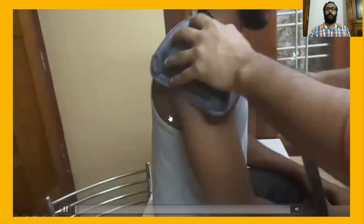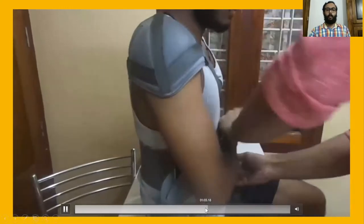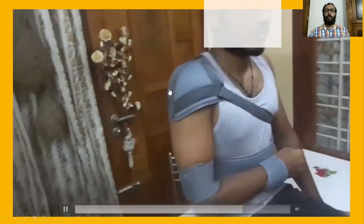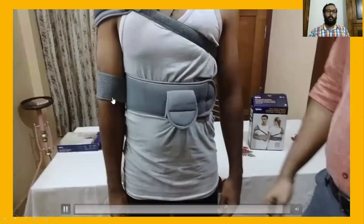Alternatively, we can use a shoulder immobilizer. A shoulder immobilizer consists of two parts: one part is placed at the shoulder joint and the other around the abdomen, tied together. The affected shoulder is kept in this immobilizer — note it is a shoulder immobilizer, not just a shoulder support, so no sling is needed. After two weeks, remove the elbow portion and keep only the shoulder strap to allow early rehabilitation — avoiding elbow immobilization after two weeks.